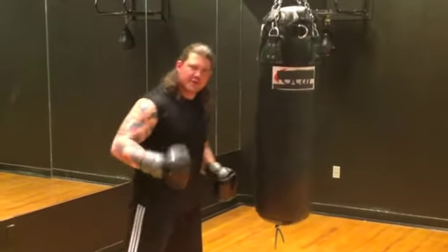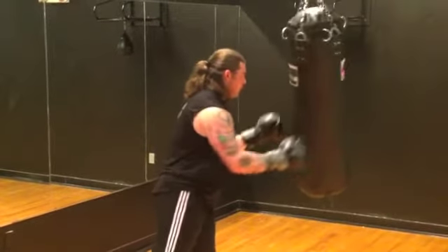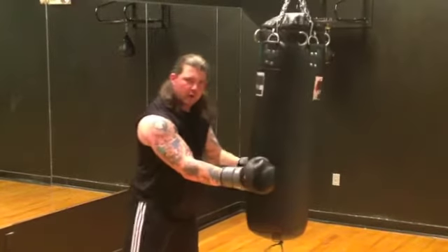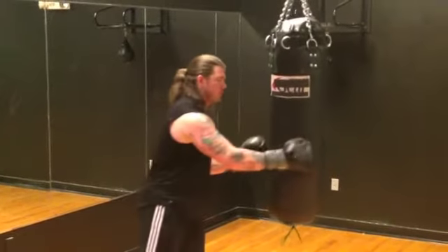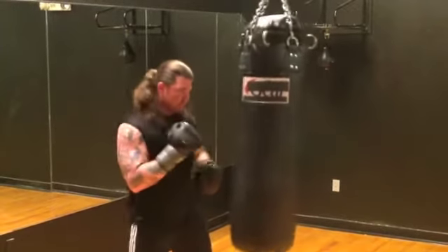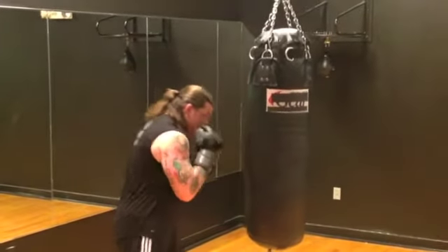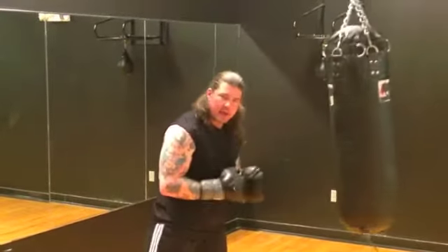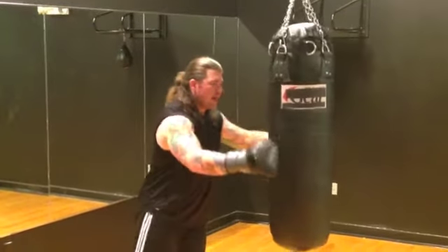I'm going to show you the 4 first. Here's the 4 — you see that it has a lot of power. Here's the 4 again. Here's the 3. Now I'm going to go 3 and then 4. I'm pivoting on each one, right here at the base.